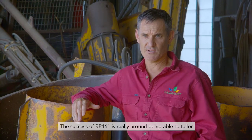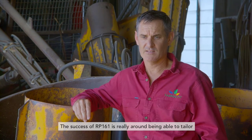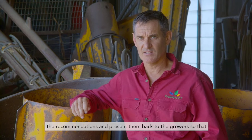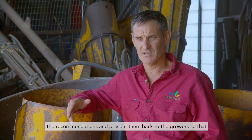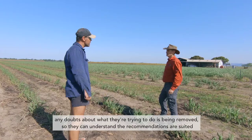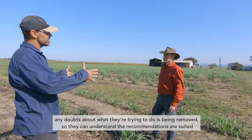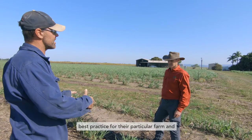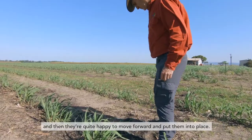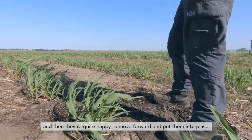The success of RP161 is really around being able to tailor the recommendations and present them back to the growers so that any doubts about what they're trying to do are removed. They can understand that the recommendations are suited as best practice for their particular farm and then they're quite happy to move forward and put them into place.